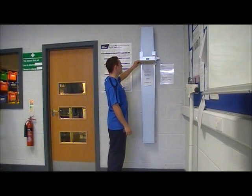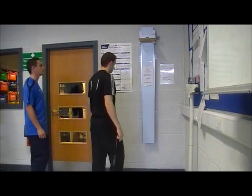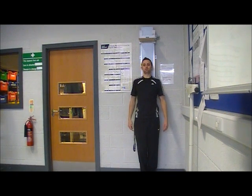Next, raise the boom so the participant can stand underneath. Ask them to stand with their heels against the marker on the floor.